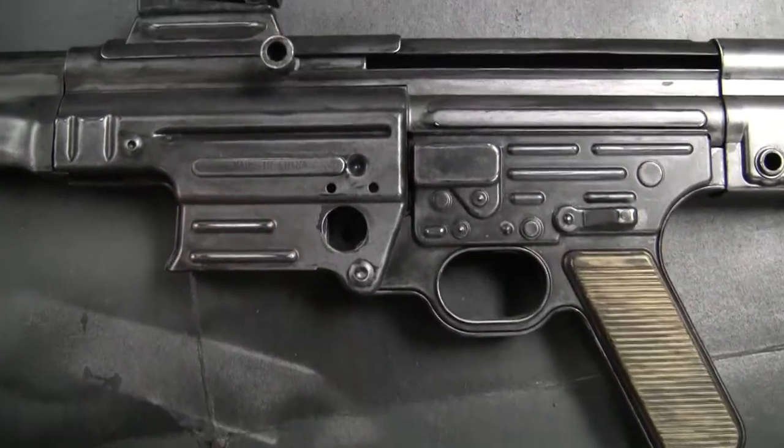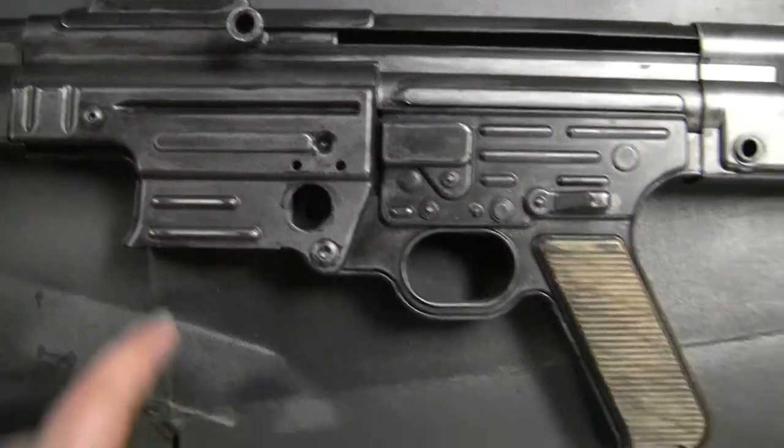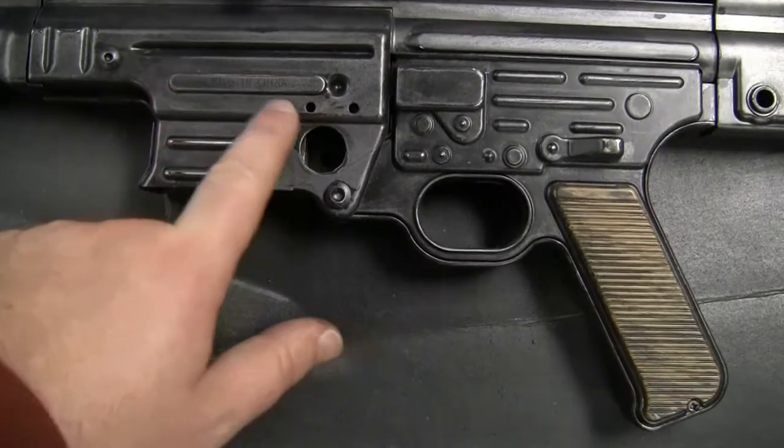This is made in China — you can probably make it out there. I thought the marking was just painted on, but apparently it was engraved.